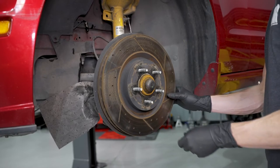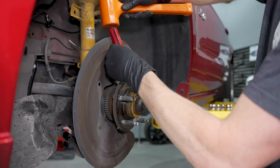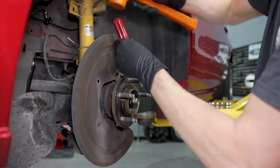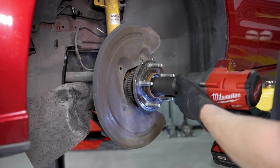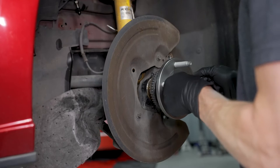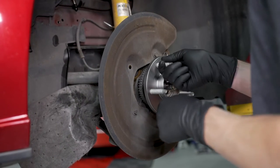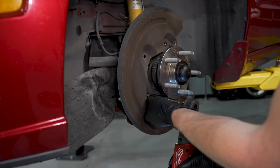Go ahead and remove the lug nut followed by the rotor. Inspect and clean the hub assembly. We needed to replace the ones on this car, and if you need to do the same, check out the dedicated video on hub assembly replacement in the video description. Loosen and remove the three 10-millimeter bolts securing the brake dust shield to the spindle.